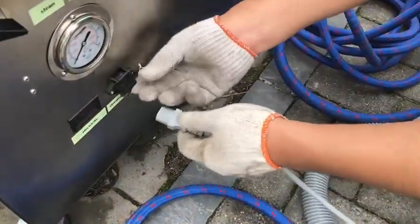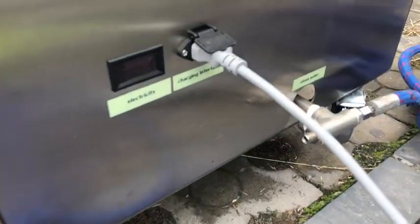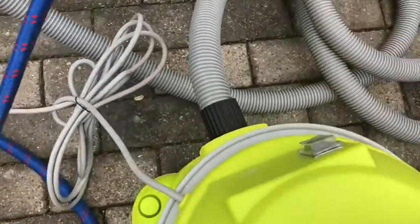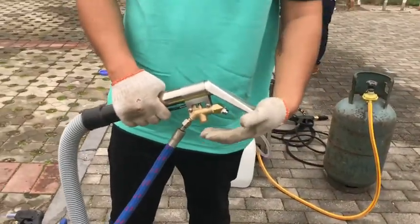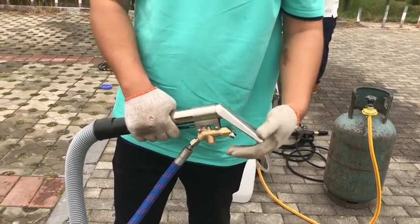Plug the vacuum into the steamer — there's a socket for it. As you can see, it can steam through the nozzle and at the same time soak up the dirt.